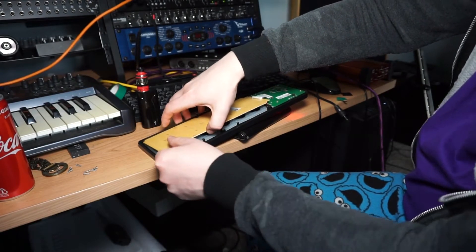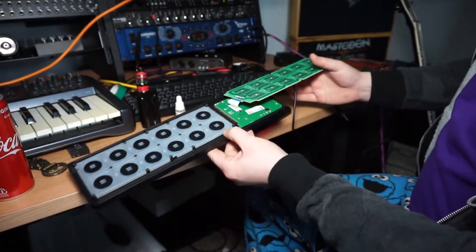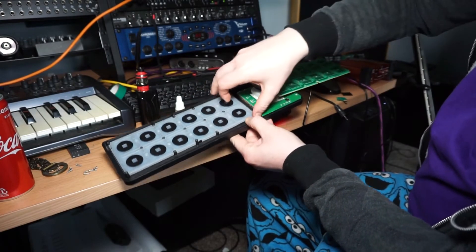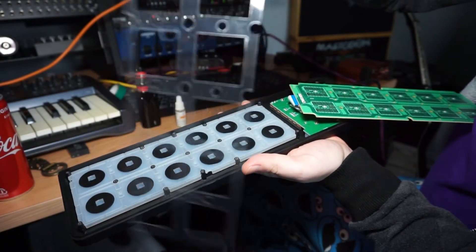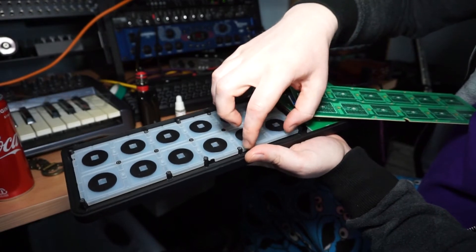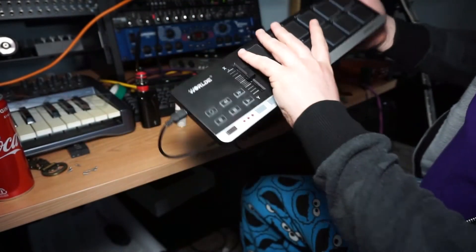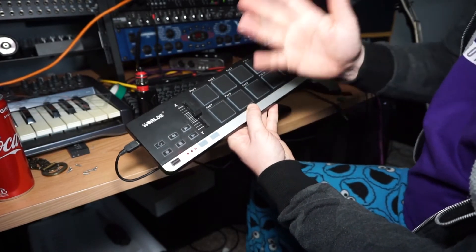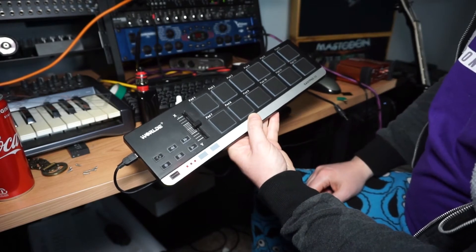You can see here these are all the sensors, and underneath them are the actual rubber pads that make contact to register the hits. There's a thin plastic spacer between the pads and the sensors — if you remove that and put it back together, it's far more sensitive.